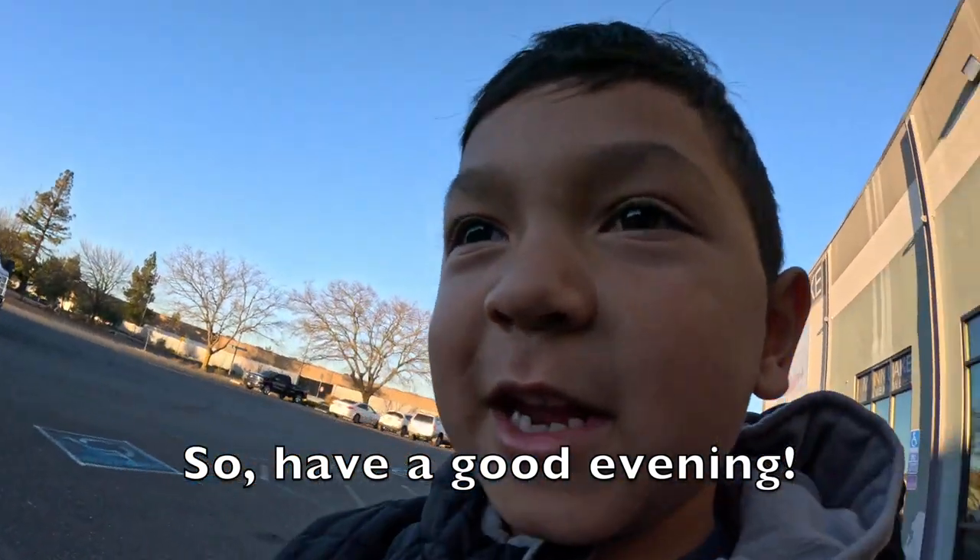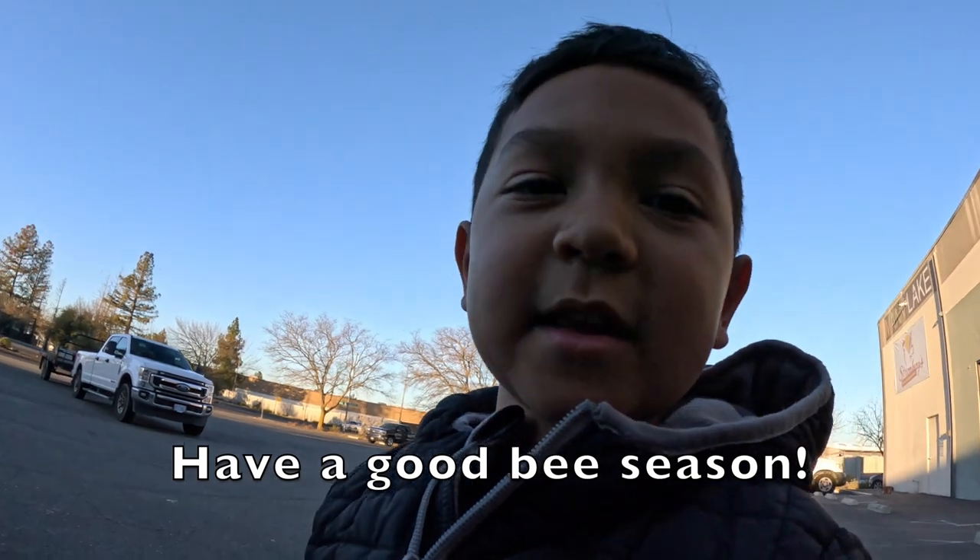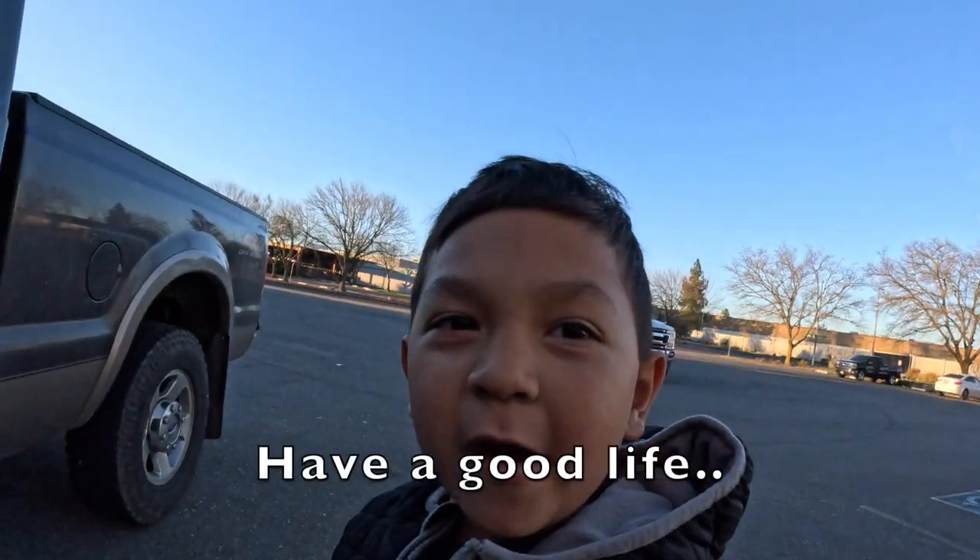Have a good evening. Have a good queen season. Have a good bee season. Have a good day everybody. Have a good life.